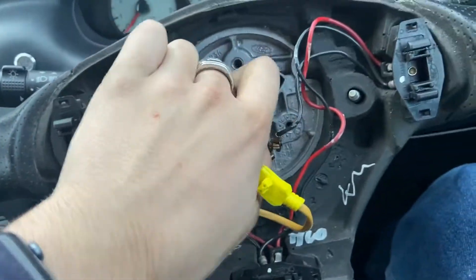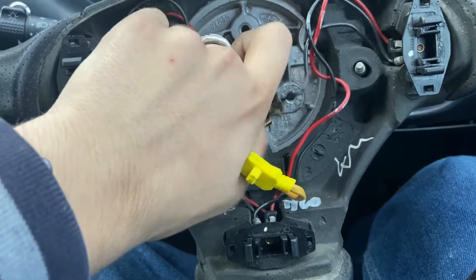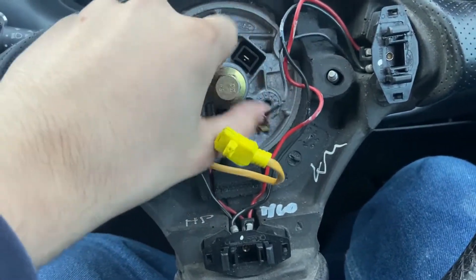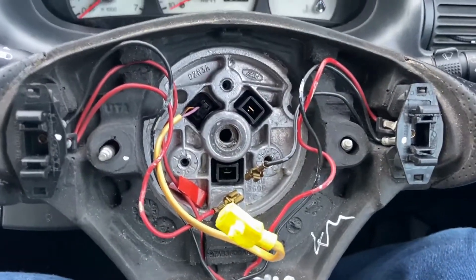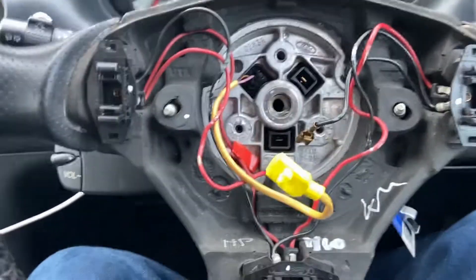There we go. Then you can just loosen that off, pull the nut off — don't lose that. And then you're also going to take the steering lock off again so you can now wiggle the wheel off.